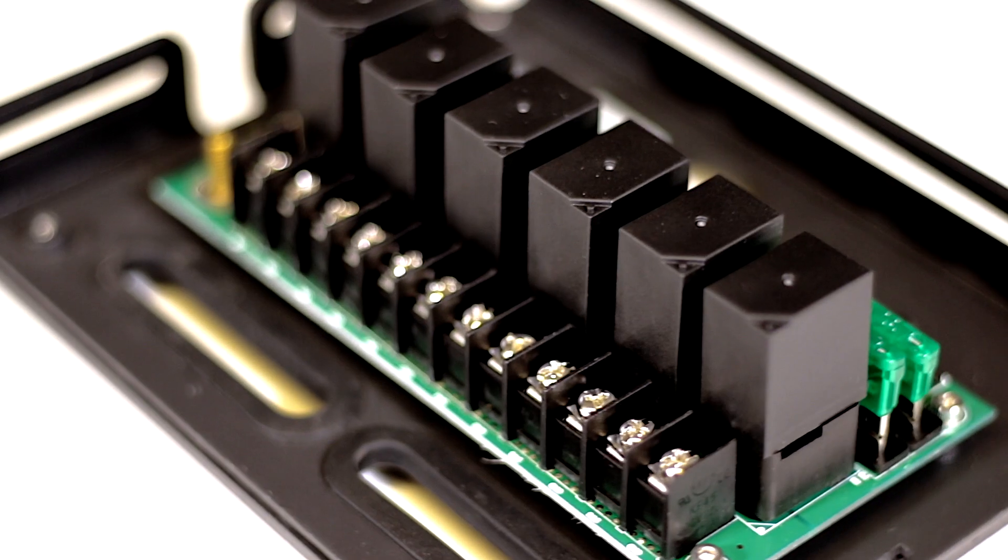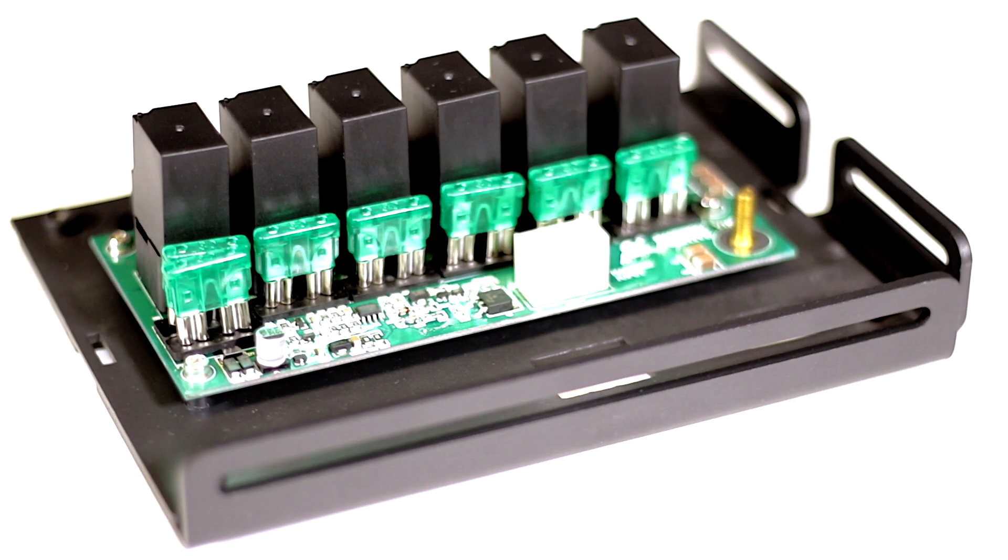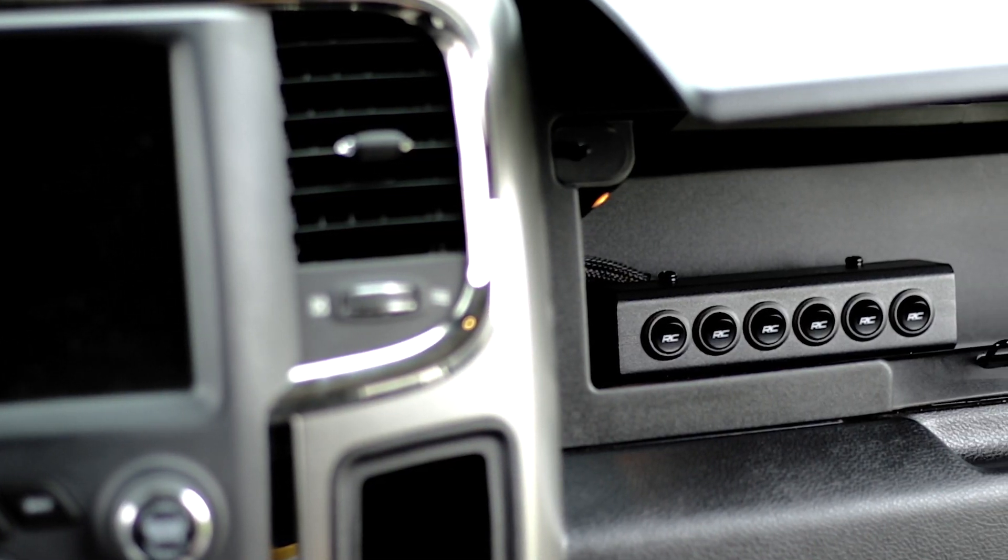This distribution system also features a 12-position terminal block for hooking up accessories, six plug-in-style 40-amp cube relays, and six ATO-style 30-amp automotive fuses for superior power and protection.